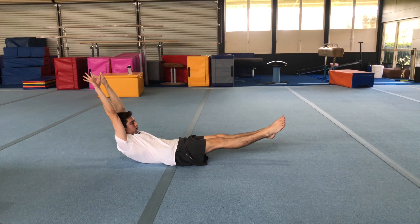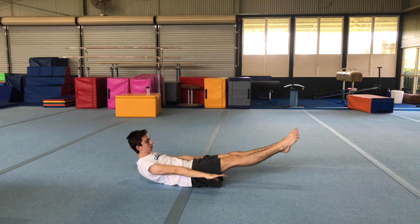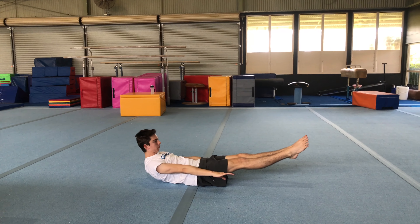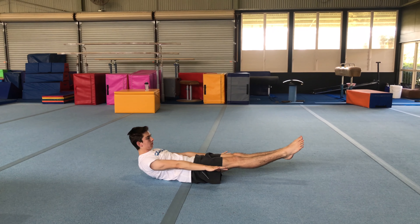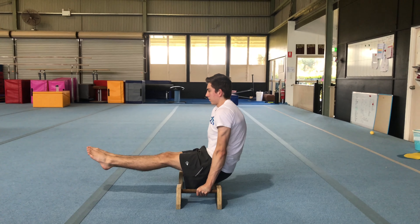If you want to master your body weight you have to have a strong core — there's no question about it. It's involved in all exercises. When training, don't train for six-pack abs; train for a strong core.